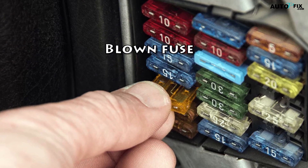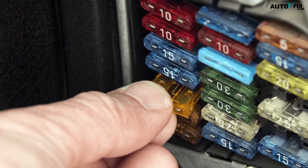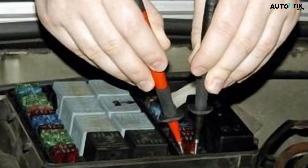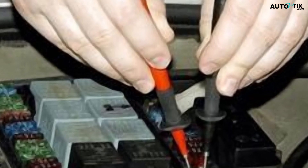9. Blown Fuse: It's also possible that a fuse has blown in your Jeep. This usually happens when there is an electrical short somewhere in the Jeep. If you think that a fuse has blown, then you should check the fuse box and replace any fuses that are blown.